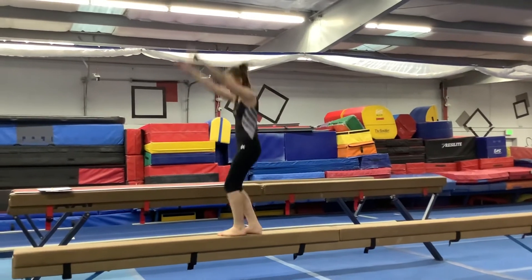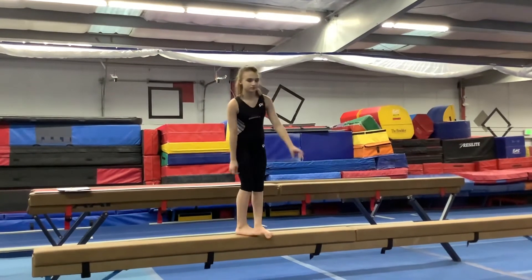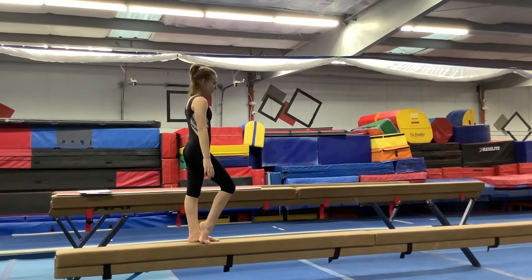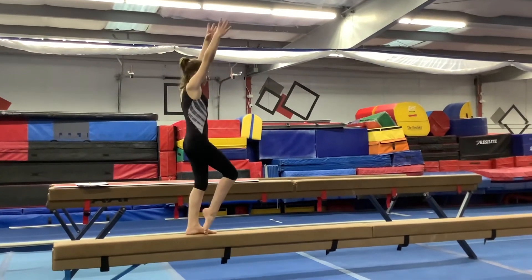Step forward, straddle jump, tuck through quarter. Good. Circle around your head, pop your knee, right arm up, switch.